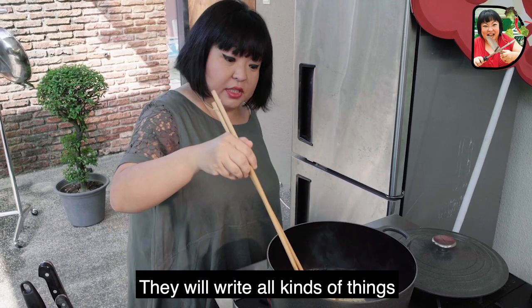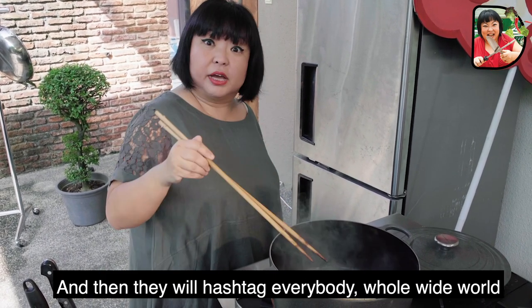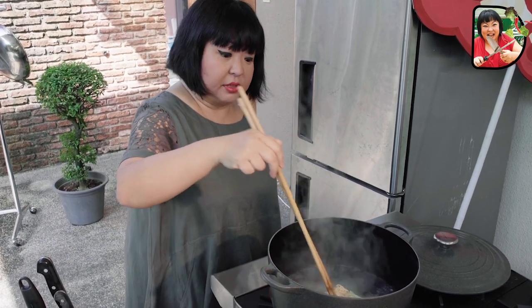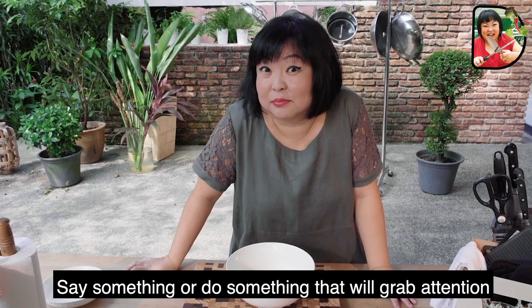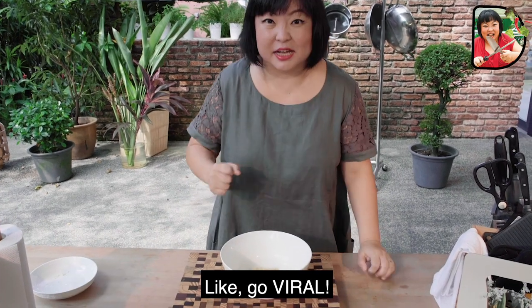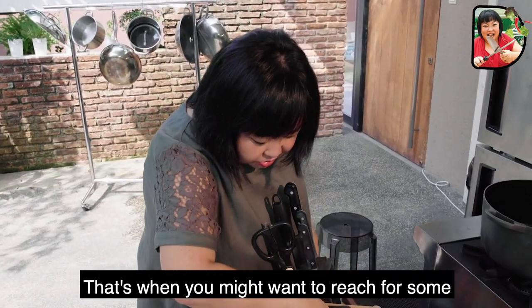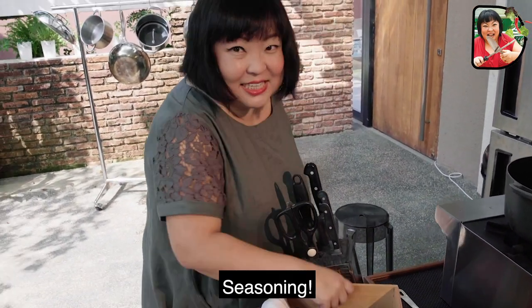They will write all kinds of things, talk about all kinds of things, and then they will hashtag everybody — the whole wide world, and their dogs, and their mothers, and grandmothers, and everything. On the internet, right? Sometimes when you want to say something or do something that will grab attention, like go viral, that's when you might want to reach for some seasoning.